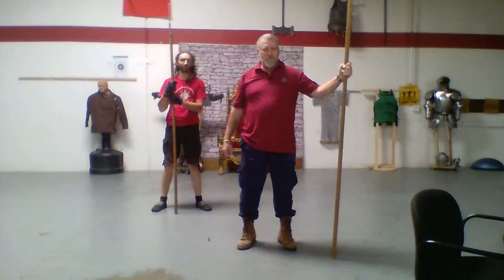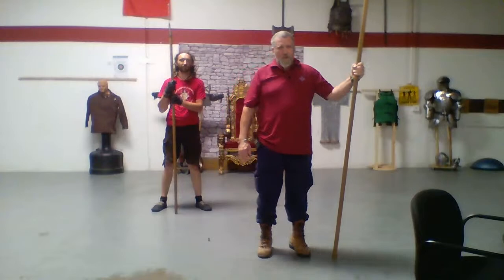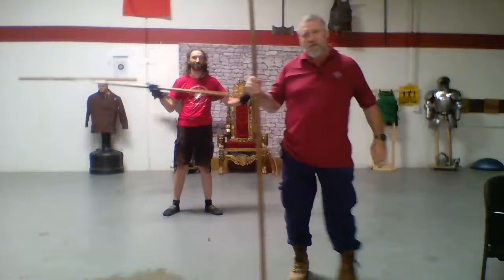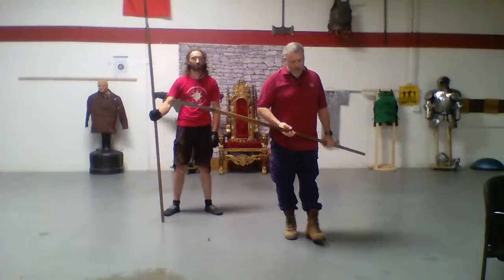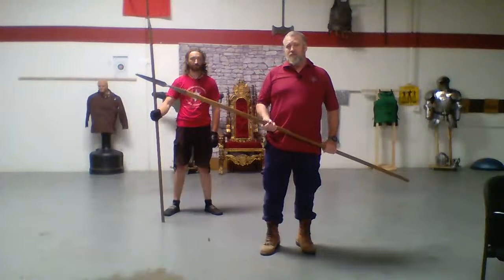Welcome back to another episode of the HEMA Pandemic Live. Today we're going to be working on steering — looking at some different ways we can use the spear both as a thrusting as well as a cutting tool. We're also going to take a look at one of the ways they could have used the spear in armored combat.